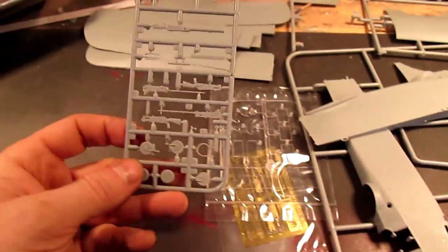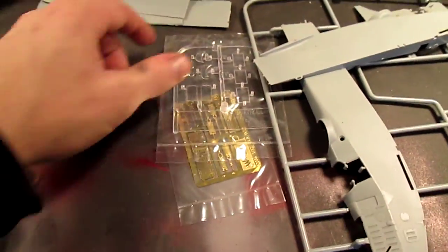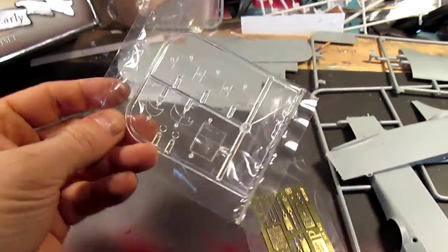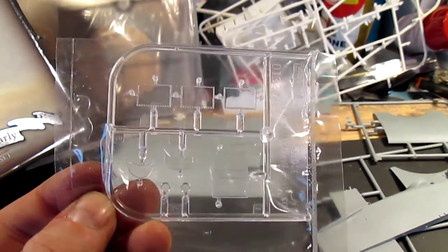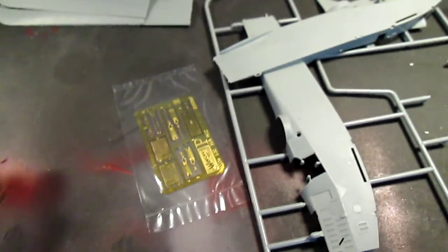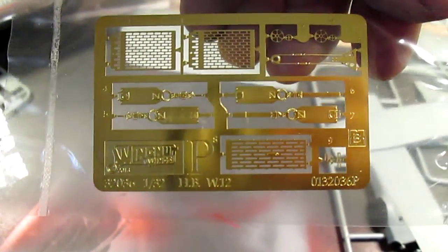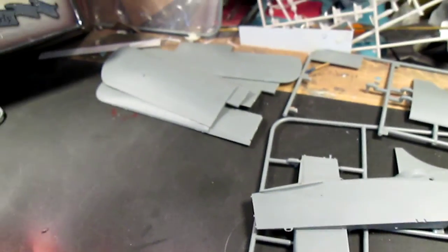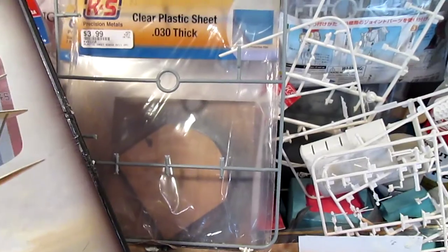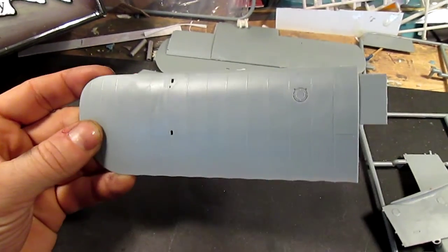There are also the guns, clear parts for the kit, and the photo etch. Once you get this kit it'll actually be on the sprue — my sample was not, but I'll show you the wings.